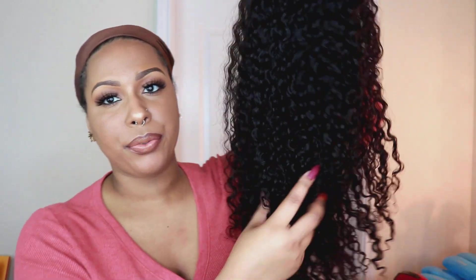With my wigs, especially curly wigs, I always wash them before I style them. With this wig I washed it with Garnier Fructis shampoo and conditioner, then took some leave-in conditioner and a Denman brush and ran it through to make the curls start to clump. This has been dry for about three days so I'm going to refresh the curls a little bit.